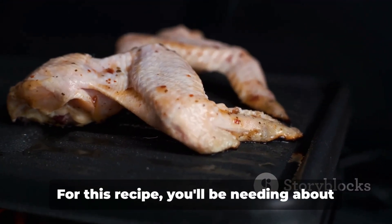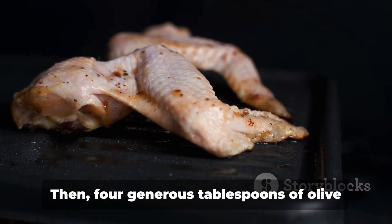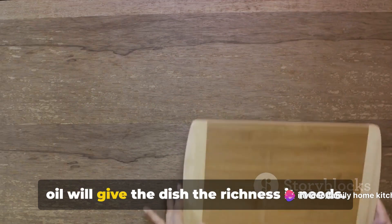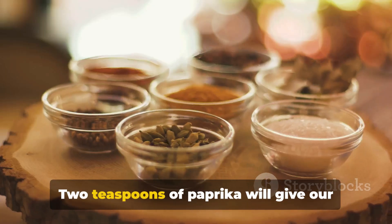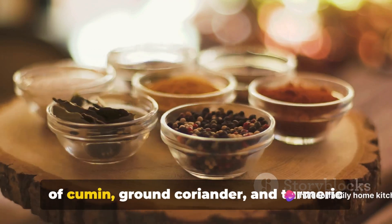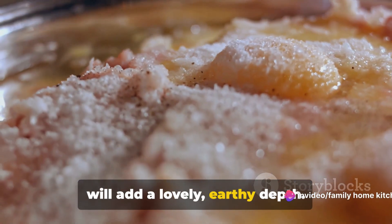Here's what you'll need to get started. For this recipe, you'll be needing about a kilogram of chicken wings. Four generous tablespoons of olive oil will give the dish the richness it needs. Next up, we have four cloves of minced garlic to add that beautiful aromatic flavor. Two teaspoons of paprika will give our wings a smoky edge, while a teaspoon each of cumin, ground coriander, and turmeric will add a lovely earthy depth.